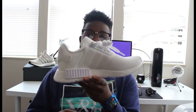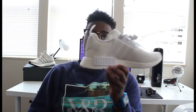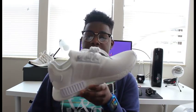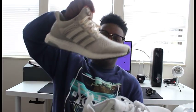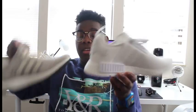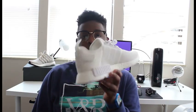This is the Adidas NMD — pretty much your most affordable hypebeast back to school shoe. This is what I'll be wearing, at least for a large portion of the beginning of the year, and then I'll rotate my Ultra Boost. You can't go wrong with this shoe. Thanks for watching, and I'll see you in the next one.